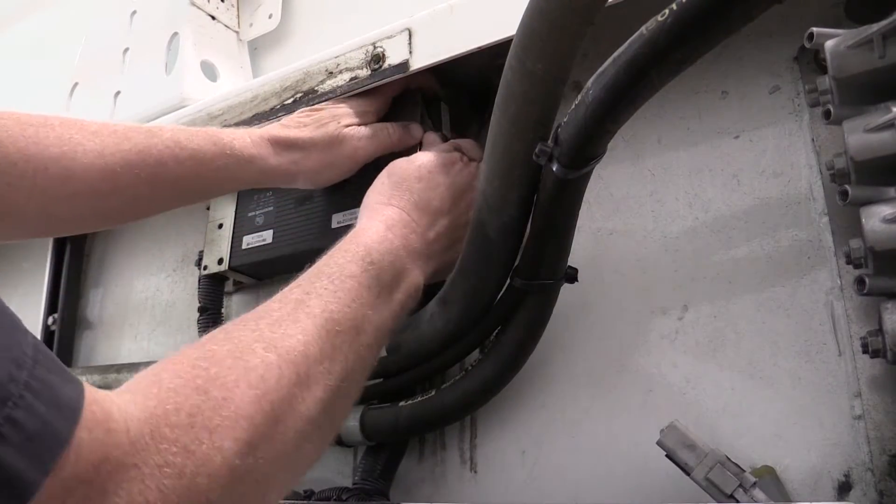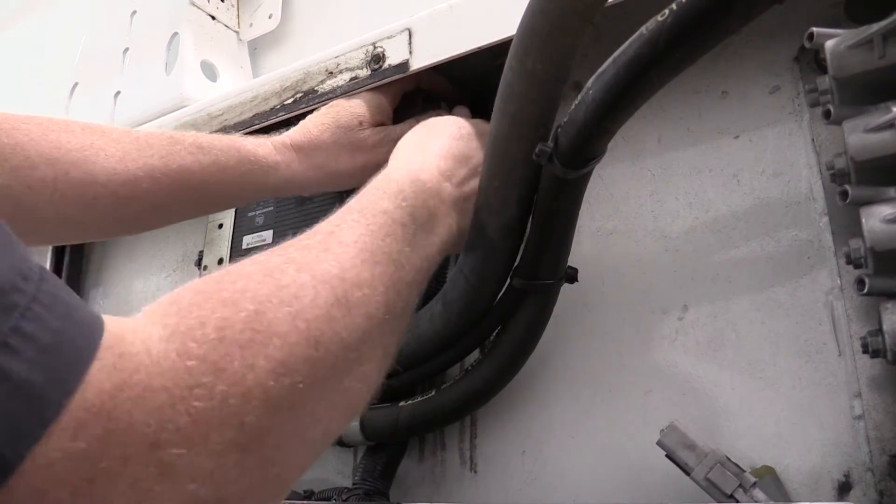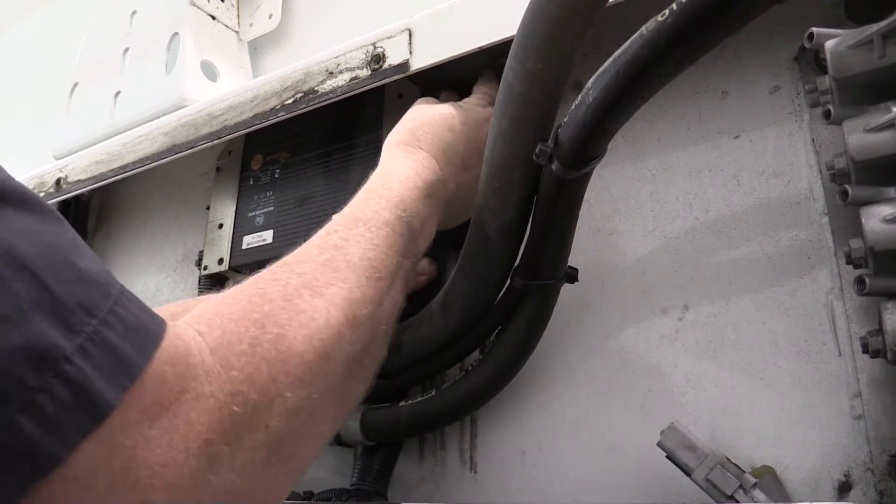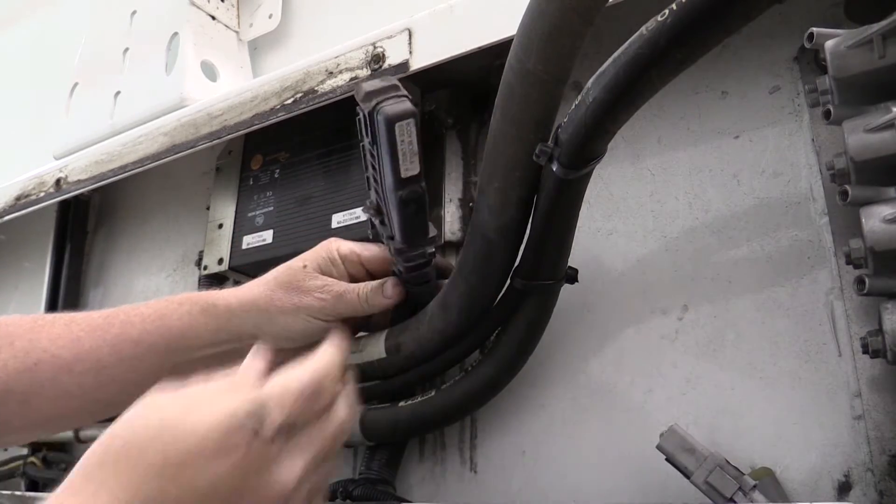To begin our checks, we can disconnect the connector from Module 60. Once the connector is off, we can remove the back shell by depressing the two small tabs.